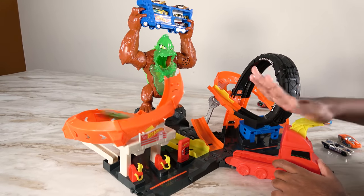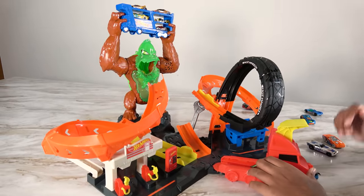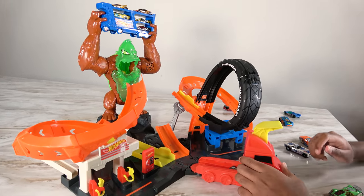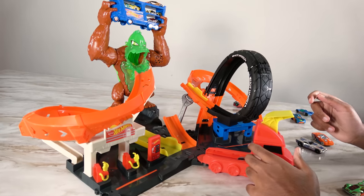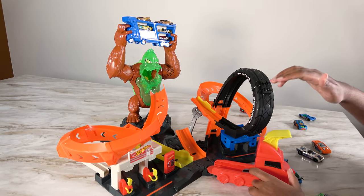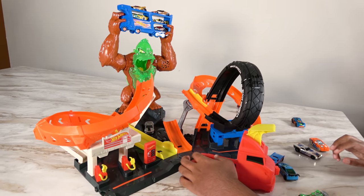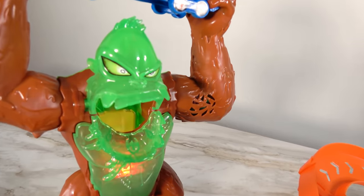Three, two, one. Oh, that car got stuck — and it was stuck upside down. Let's try again. Okay, that car got stuck. We'll have to try another one. Three, two, one. Oh, that car was so close. Let's make sure the car is a little bit taller and the wheels are touching the ground, and it's not skidding on its face. Three, two, one. We hit the stomach — we have to try again.